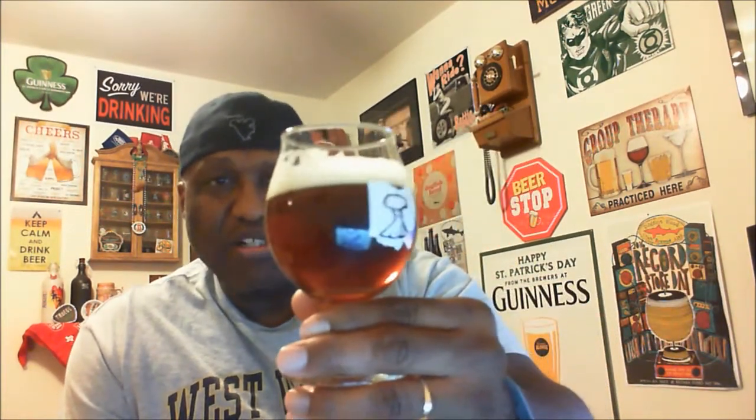It came out with a nice two fingers of head. The head itself is just off-white with some nice bubble action on it — it has a little bit of rockiness. As far as the beer itself, a nice amber color with some good clarity. The beer actually highlights better when you hold it up to the light — just from the computer light I can see through it, you can see all the bubble action and carbonation taking place. Away from the light it's a little harder to see through, but it's a nice looking rye pale ale.